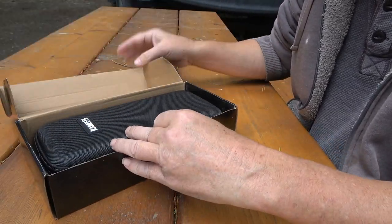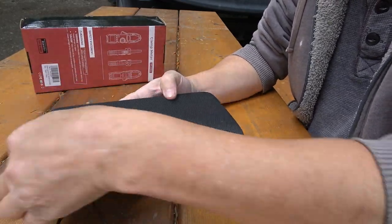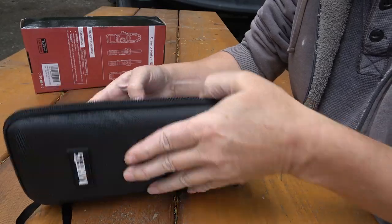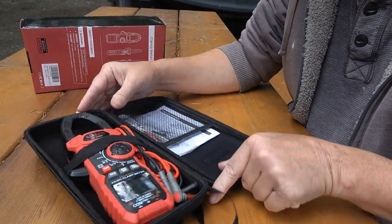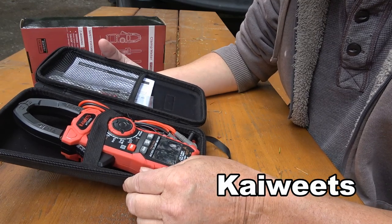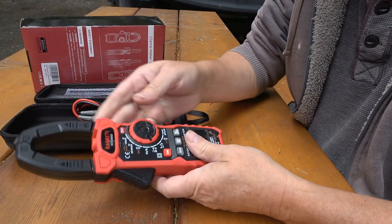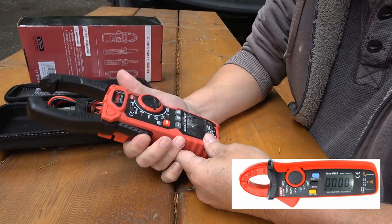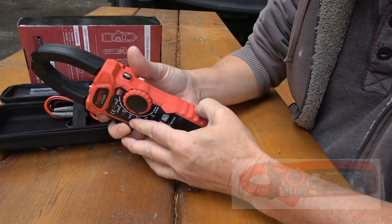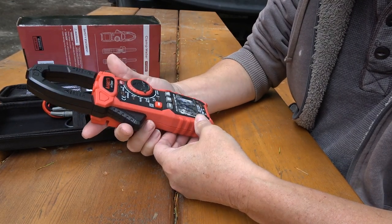It's one of those clamp-on amp meters that you use to check your current and your wiring. Also probably has a multimeter as well. If you know what the brand is, it's K Wheats — they come in all kinds of different brands. It's quite a large one; I have kind of a mini one myself. Anyway, we'll take it apart, put some batteries in it first and see what we get.